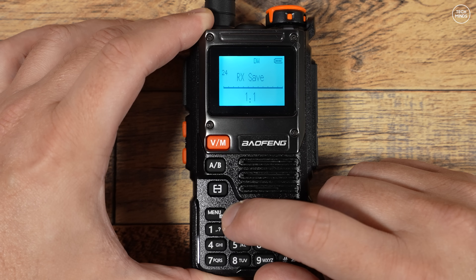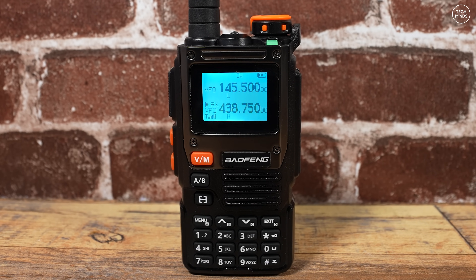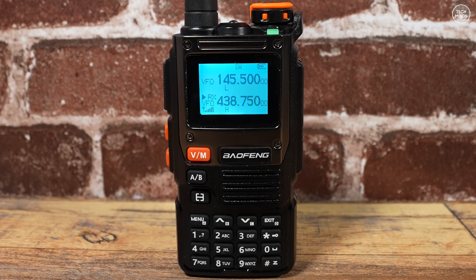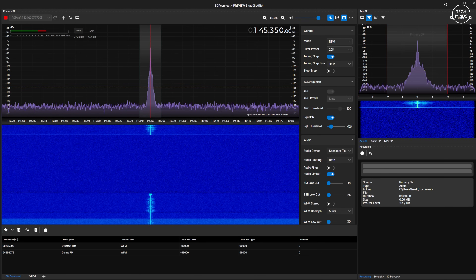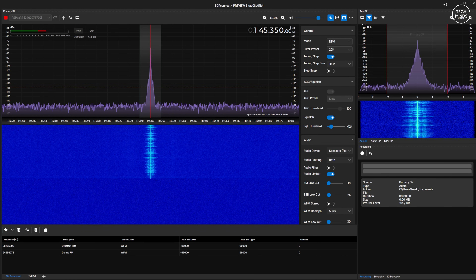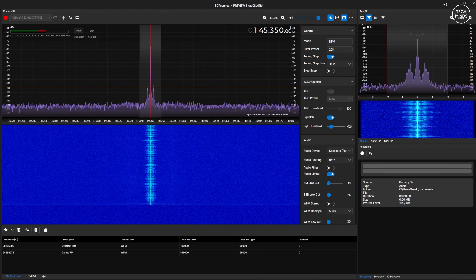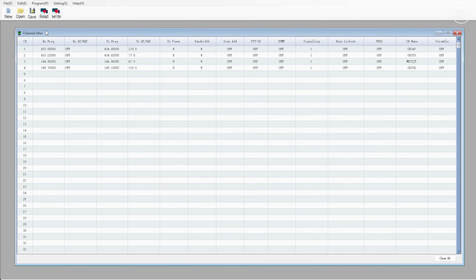Receiving ham radio doesn't sound too bad, at least with my AllStar node connected to HubNet and listening to some QSOs. The transmitted audio sounds like this: 'This is M0DQW just testing the audio on the Baofeng UV-K61. M0DQW testing the audio quality on the Baofeng UV-K61 handheld transceiver, over.'